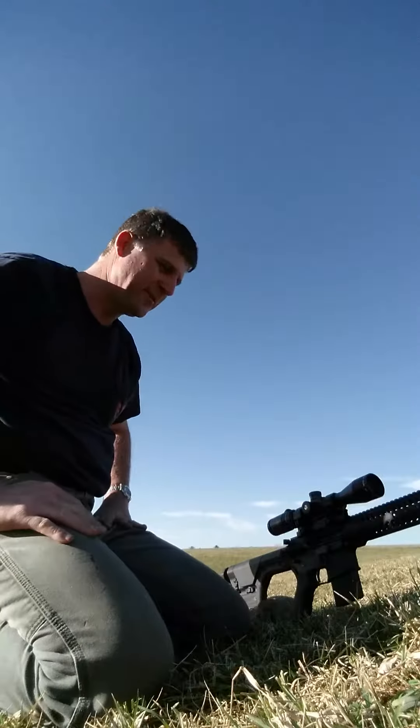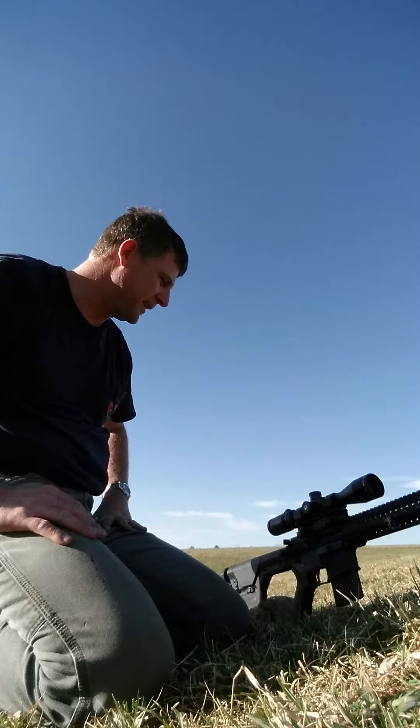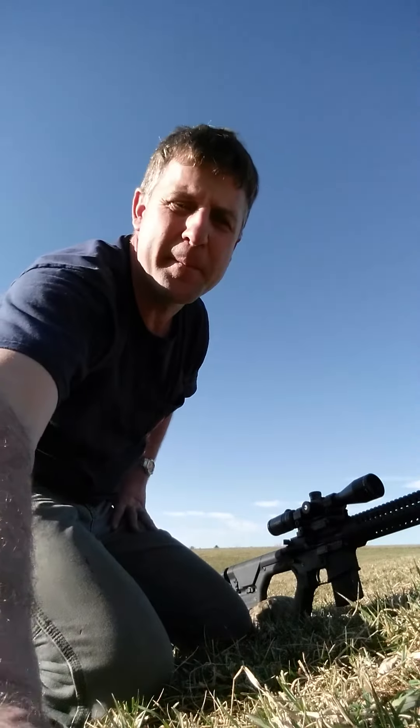We're going to move back a little bit further and probably shoot some 77-grain rounds to see what they'll do. Like I said, the Talos 4-14x44 first focal plane — the Talos edition — is a very nice scope for the price point.